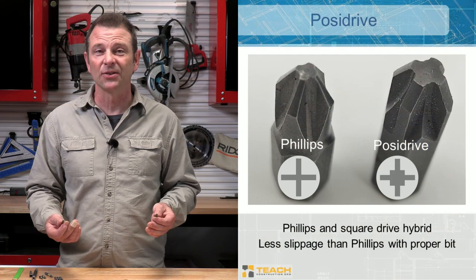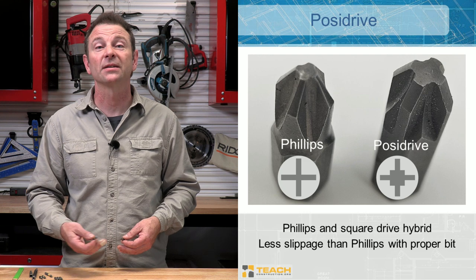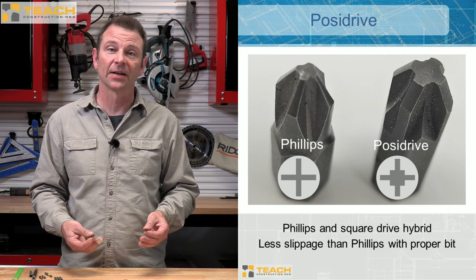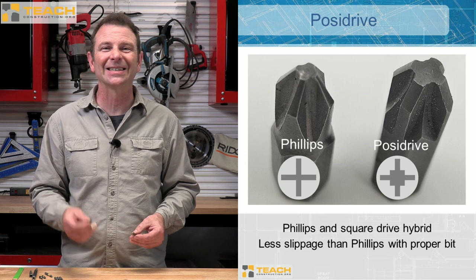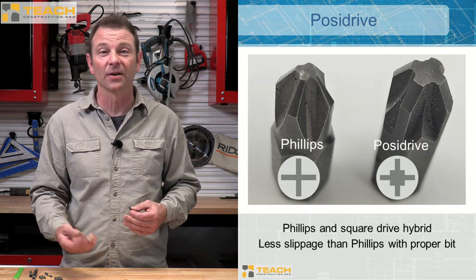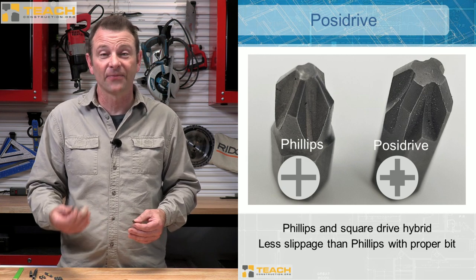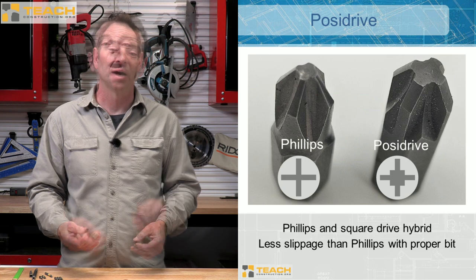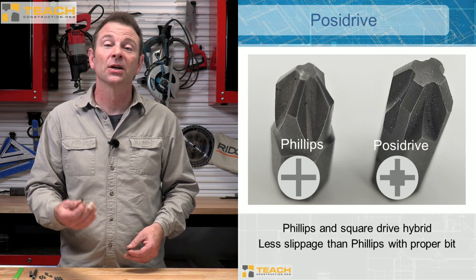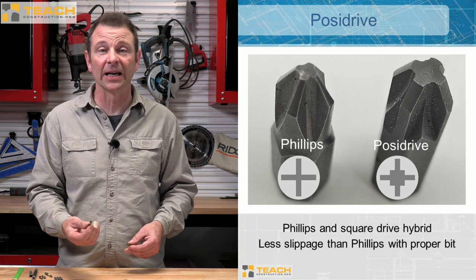Our next type would be a Pozidrive. This is kind of a combination between our Phillips, which is self-centering, and our Robertson, which is also self-centering. The problem with our Phillips is they tend to cam out. If you've ever had to drive a long Phillips screw, it's really hard to keep contact with that Phillips bit and the fastener. Our Robertson stays in contact with that fastener head. So if you combine the two, you get a lot of torque, and it takes a specific bit to do that.